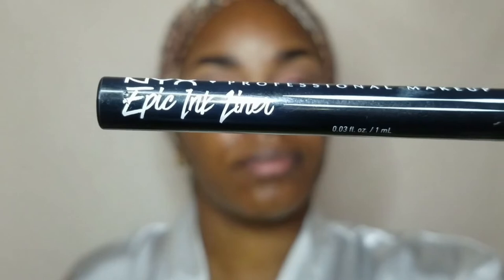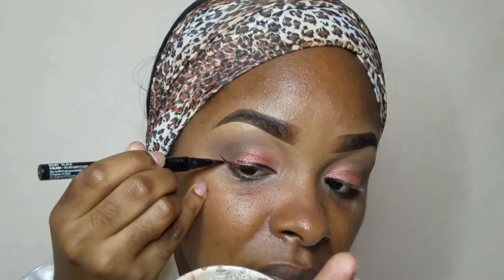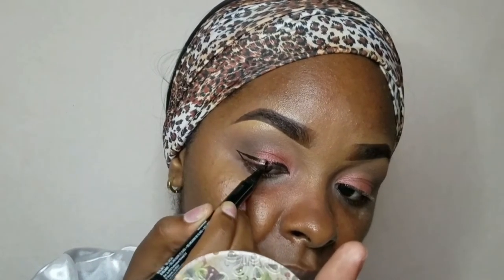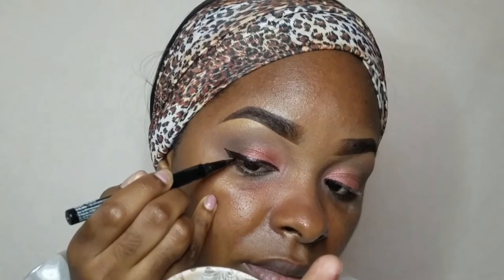Now since you are wearing glasses, you don't necessarily have to do this step, but I would like to. I'm creating a very simple short wing. The trick to creating a wing is to just be patient and also balance your hands onto your face, so you have some form of support while drawing that straight line.